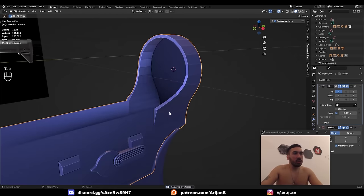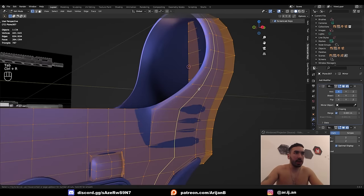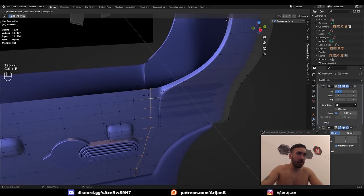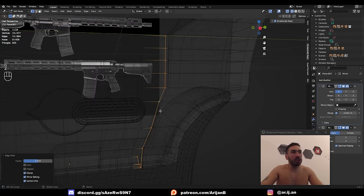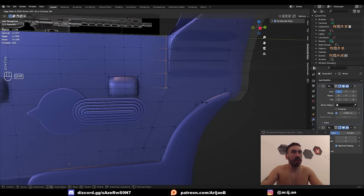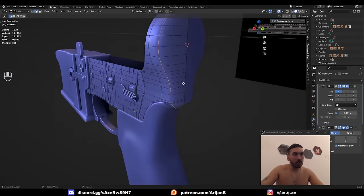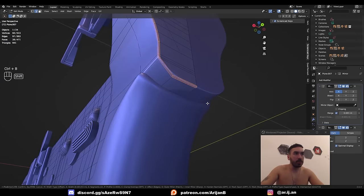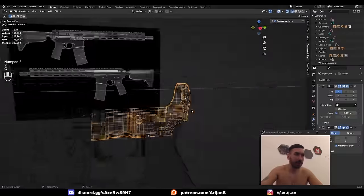Now this is all quads. Let's see what this looks like with a subdivision surface modifier. Object > Shade Smooth. Add an extra supporting loop here and another one over here. I don't care about vertices being very close together as long as they're not so close they'd accidentally merge when I do Shift-W — that's my shortcut for Merge by Distance.